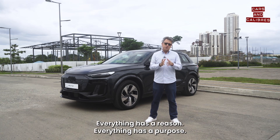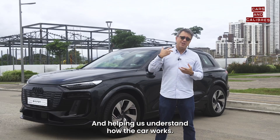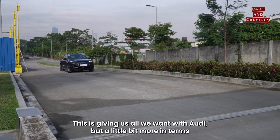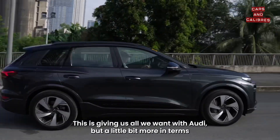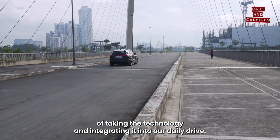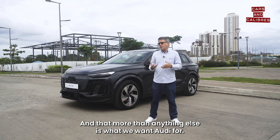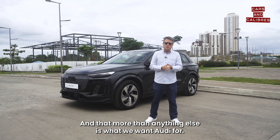Everything has a reason, everything has a purpose. Helping us understand how the car works — this is giving us all we want with Audi but a little bit more, in terms of taking the technology and integrating it into our daily drive. And that, more than anything else, is what we want Audi for.